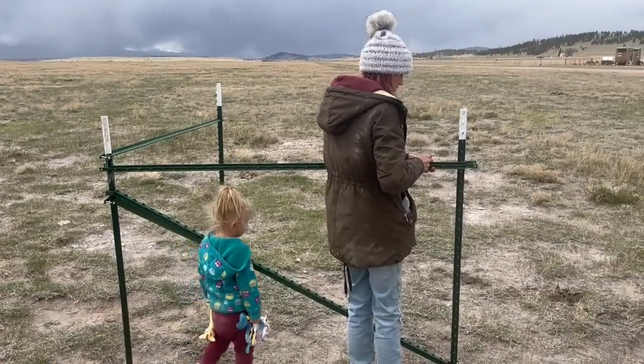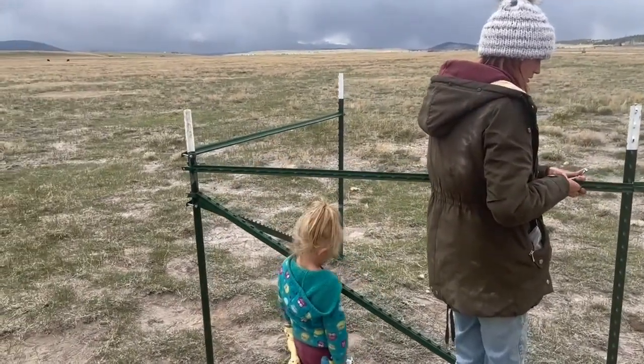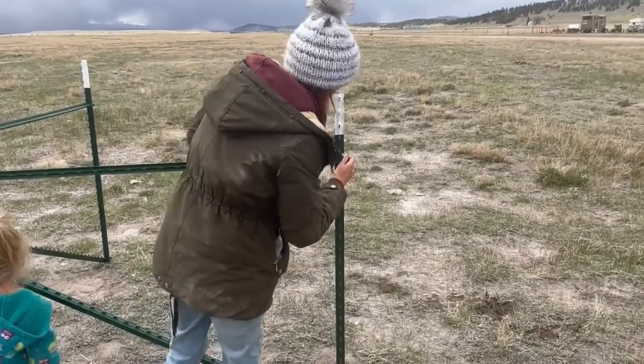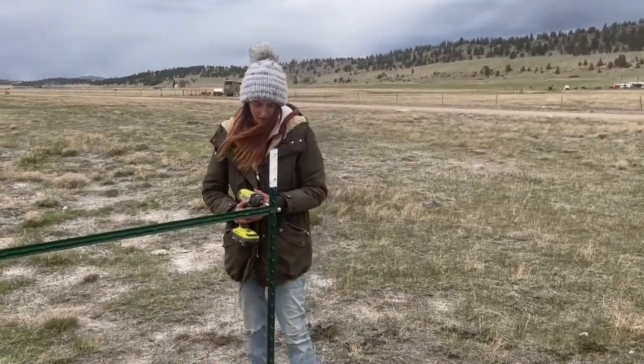Once again, I'm setting the other horizontal on the other side of your corner. It's going to go right underneath or right above, but right close to your horizontal going the other way. Push the post out, snap it in, and you are ready to bolt everything together and you're done. All we've got left to do is tighten the nuts up.